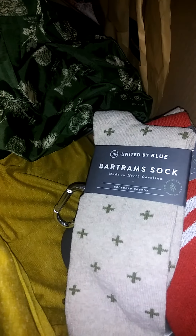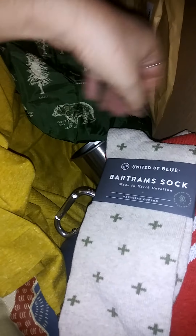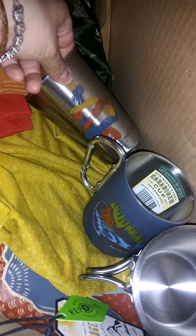And then the three Bartram socks — two oatmeal ones and one red — and the women's hemp pocket tee. All together we had all those items: three, four, five, six, seven, eight, nine, ten, eleven, twelve things in total. Check it out at unitedbyblue.com — see you all in the next video, unboxing — bye bye!